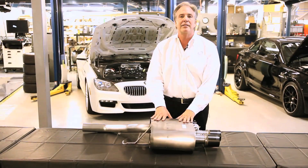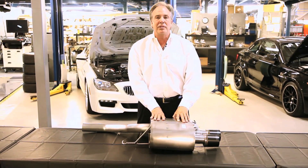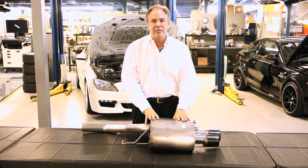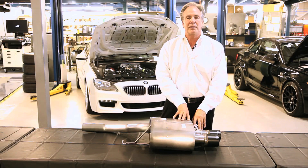But what makes the Dynan exhaust system better is basically how we control noise when you don't want it. Dynan goes through great lengths to get rid of that noise but still make the system as sporty and make as much power as possible.